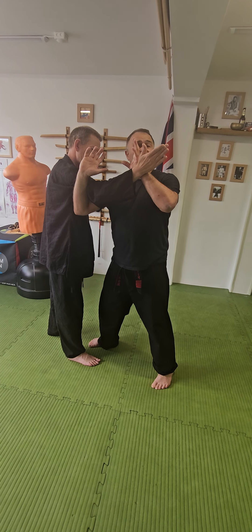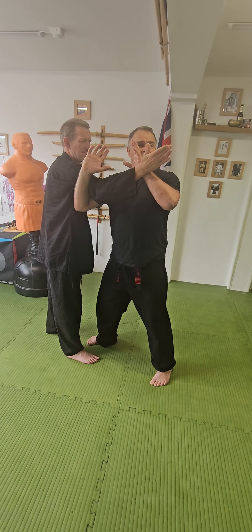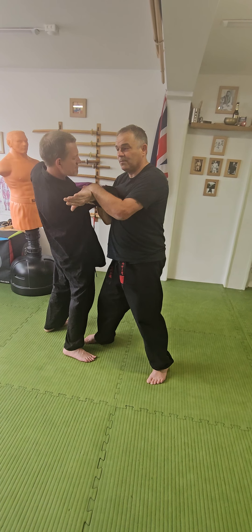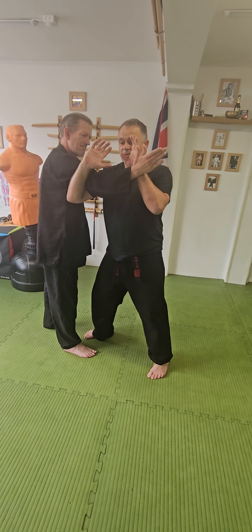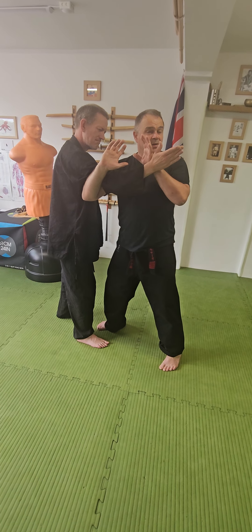So what I want to think about is: imagine you've got a can in your hands and you're basically going to crush the can. The way you crush a can is you rotate it. So as I go to crush, I rotate — I come here, I rotate the can, and this gets me into my finger fork.